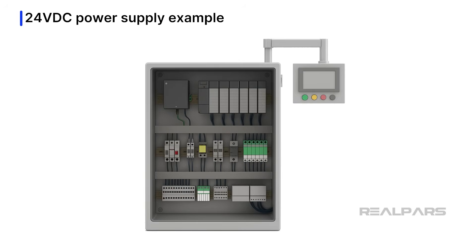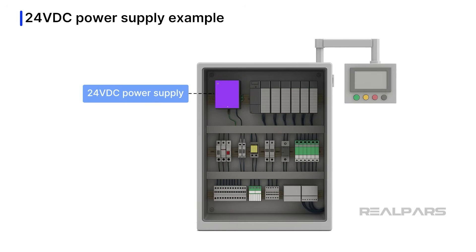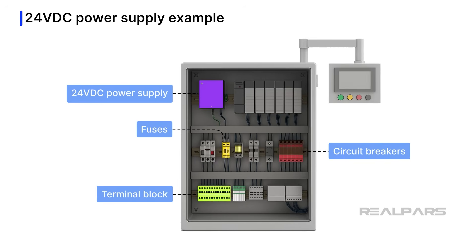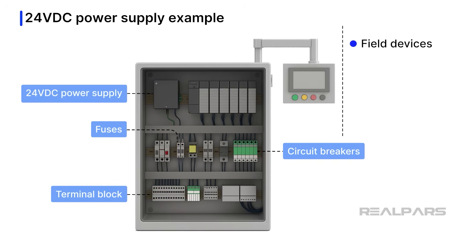Our example system has at least one 24-volt DC power supply, and we're pretty sure it's in the PLC cabinet. We can physically locate it by looking for fuses, circuit breakers, and a 24-volt terminal block in the PLC cabinet — we might even find a redundant power supply close by. Many devices and circuits require power, such as field devices, relays, solenoids, I/O modules, and perhaps HMI panels. We have a good idea of what the 24-volt DC power supply is powering, but we cannot be sure without more evidence.